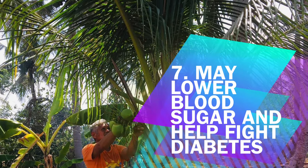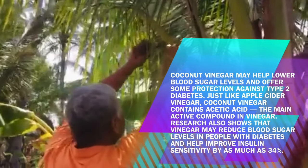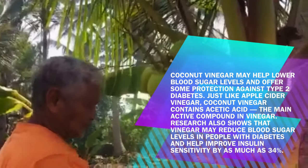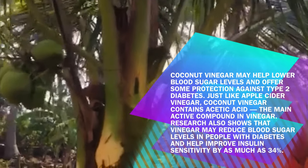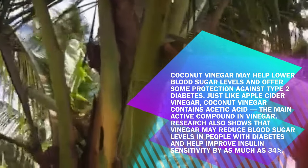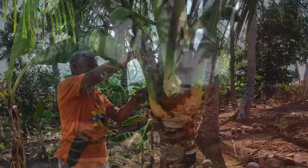Benefit 7: May Lower Blood Sugar and Help Fight Diabetes. Coconut vinegar may help lower blood sugar levels and offer some protection against type 2 diabetes. Just like apple cider vinegar, coconut vinegar contains acetic acid, the main active compound in vinegar. Research also shows that vinegar may reduce blood sugar levels in people with diabetes and help improve insulin sensitivity by as much as 34%.